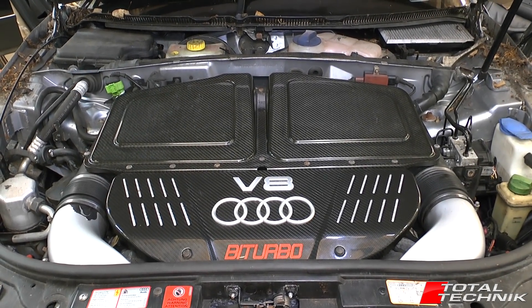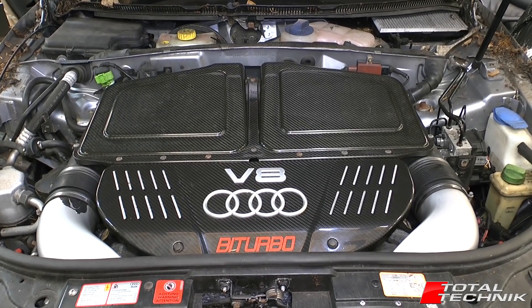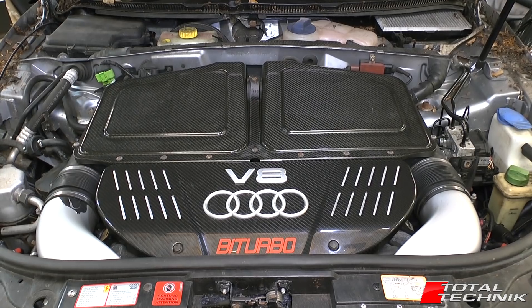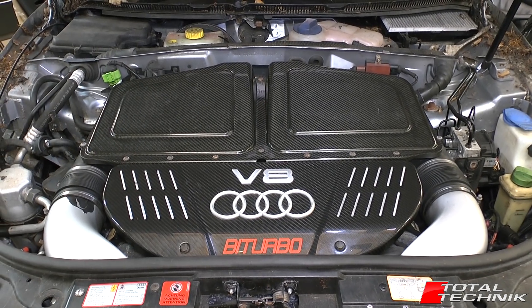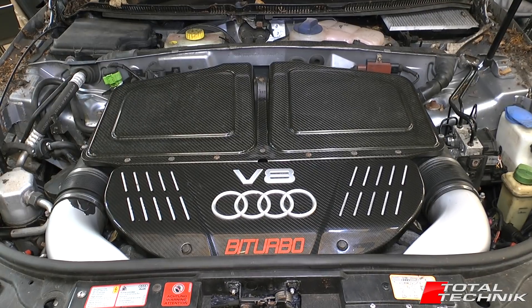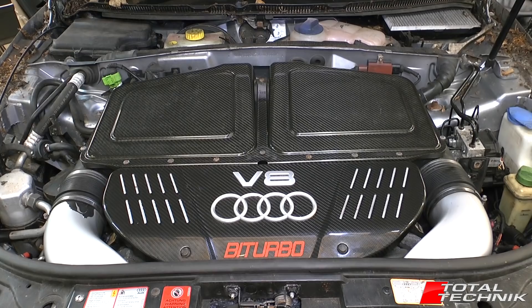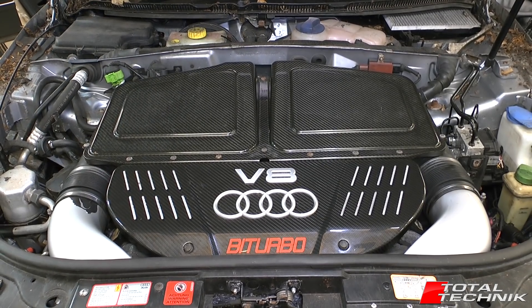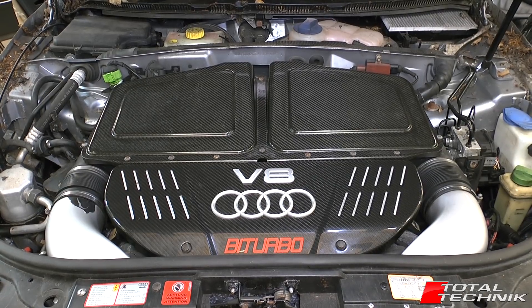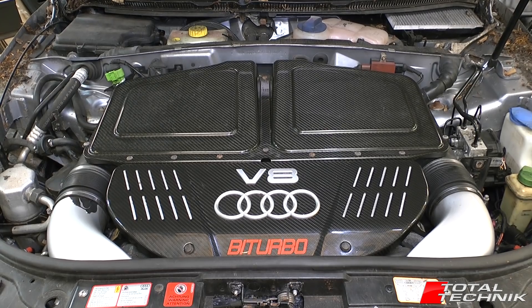Hi guys and welcome to another video from Total Technic. Today we're having a quick look at the Audi RS6 — this is the C5 platform. This is a video for the basic end of the scale. If you're used to doing a lot of work on your RS6 this video won't really be for you, but if you're fairly new to the world of RS6s, we're going to give you a quick guide around the engine bay and show you where some of the key components are. So if you want to start doing a little bit of DIY work here and there on your car, this might be an ideal starting place.